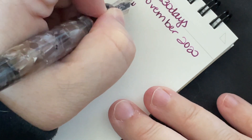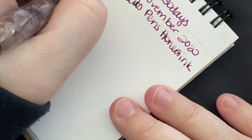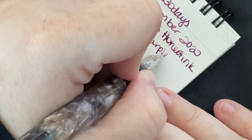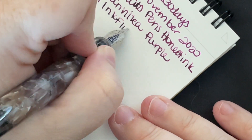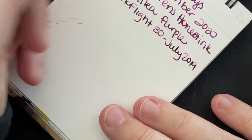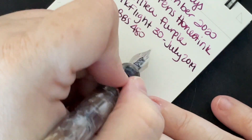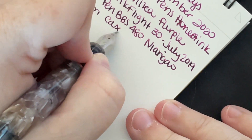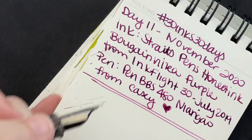Straits Penn's Honest Ink, Bougainville Purple from Ink Flight 30, July 2019. The pen is a BBS 480 Nyanggao, from Casey. A little bit of art, because we love Casey. Sorry if you didn't catch all of that — it's a problem with being zoomed in.